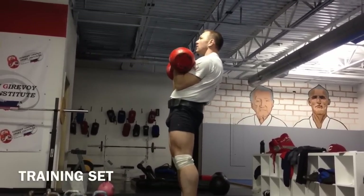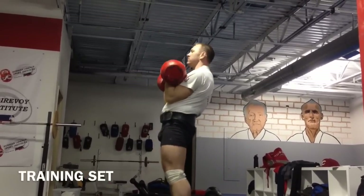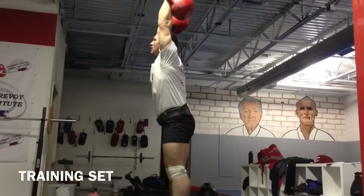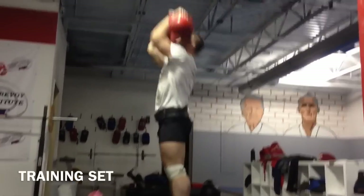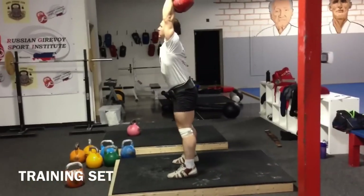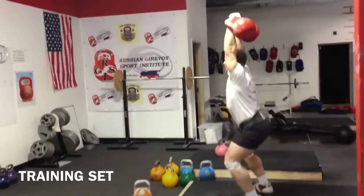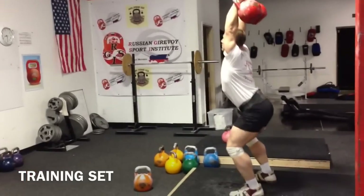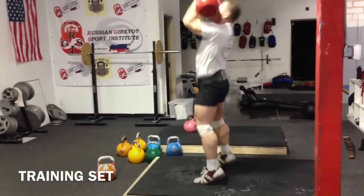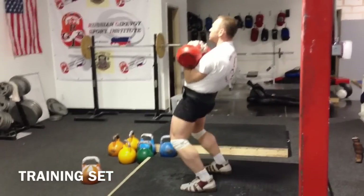One, two, three, four, five, six, seven, eight, nine, ten, eleven, twelve, thirteen, fourteen. One minute.